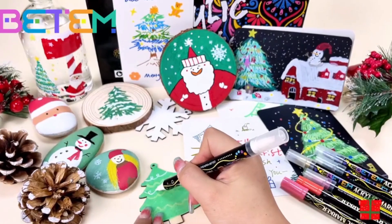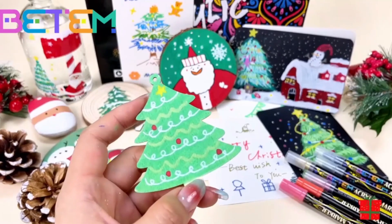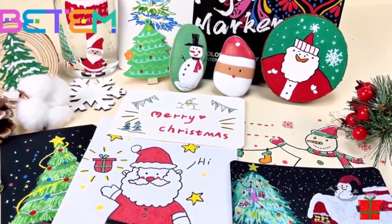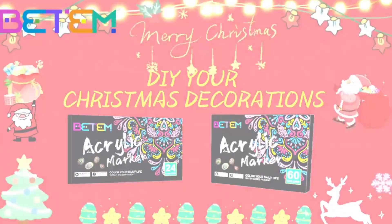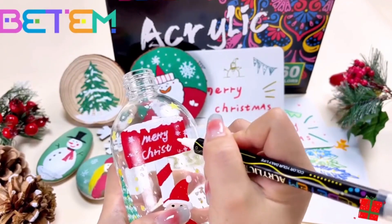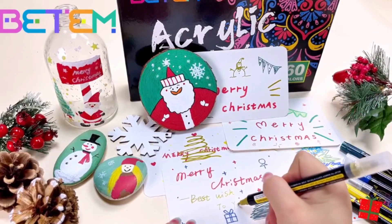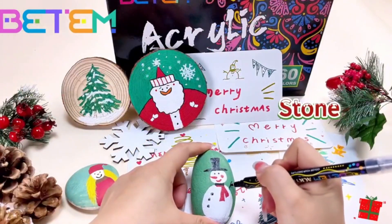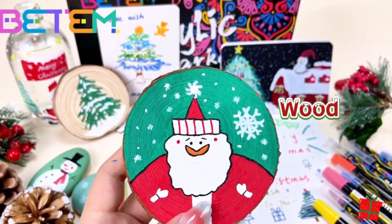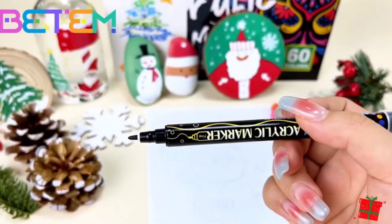Additional factors to consider: Skill level and intended use — for beginners, the convenience of pens might be appealing, while experienced artists might prefer more control with individual paints. Ensure the pens are suitable for the specific surface to avoid bleeding or damage. Compare cost based on your needs, and consider reusable options or brands with sustainable practices. Remember, the best art supplies depend on your individual preferences and creative goals — experiment and find what works best for you.